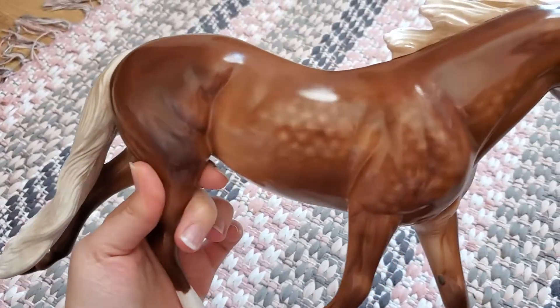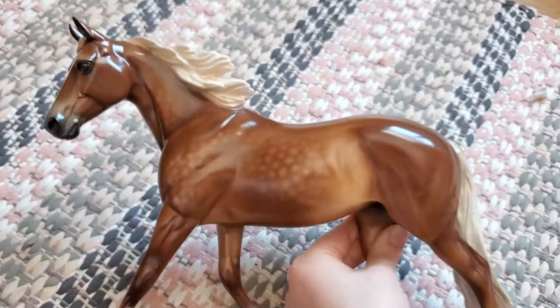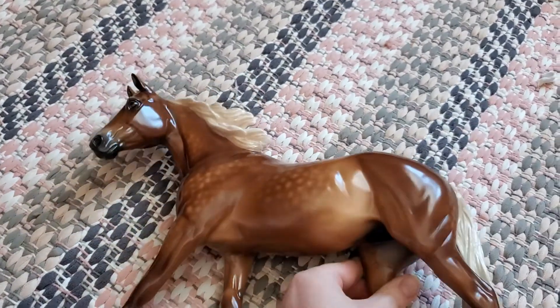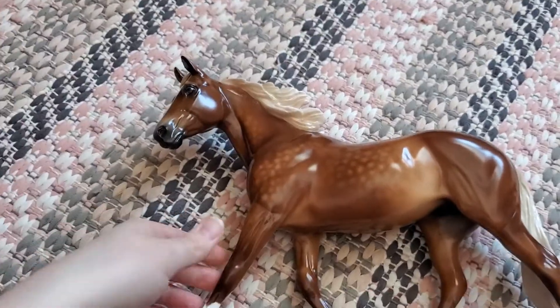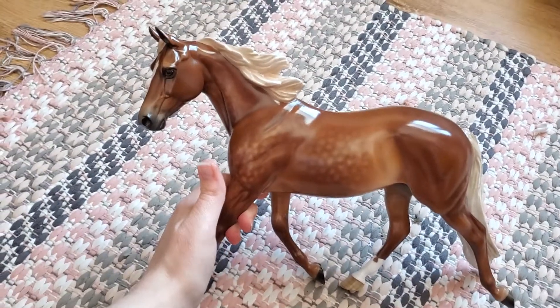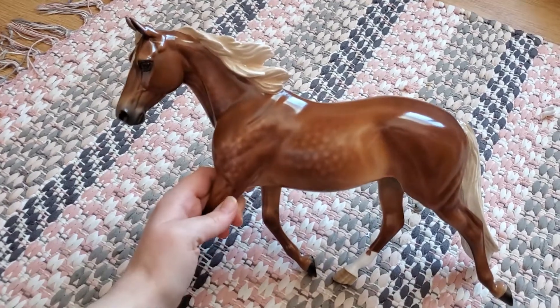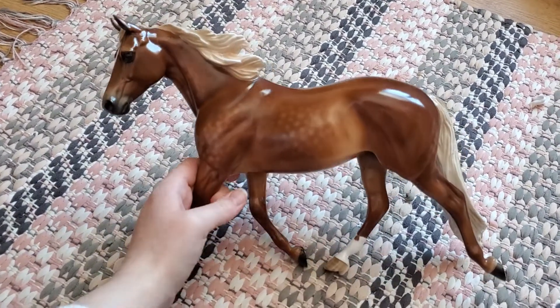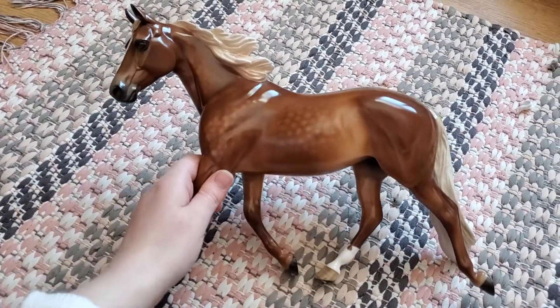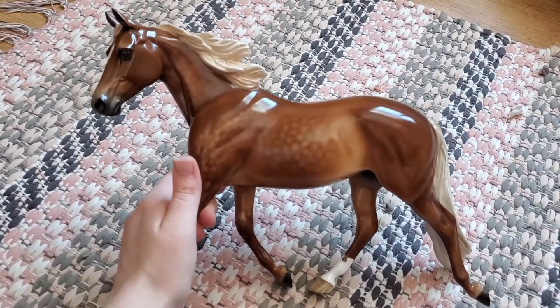And she certainly spoke to me. I saw her listed on eBay and I was like, that's definitely along the lines of a Palouse that I'm thinking of. I definitely like to have the customized one-of-a-kind over regular runs or just regular customizations, so she definitely fit the bill in that area. And I did like her color as well. So that is her.